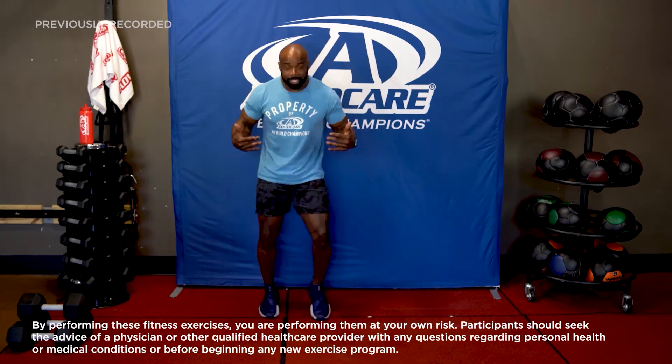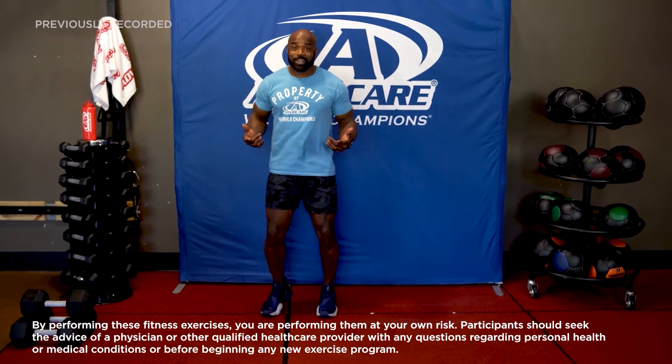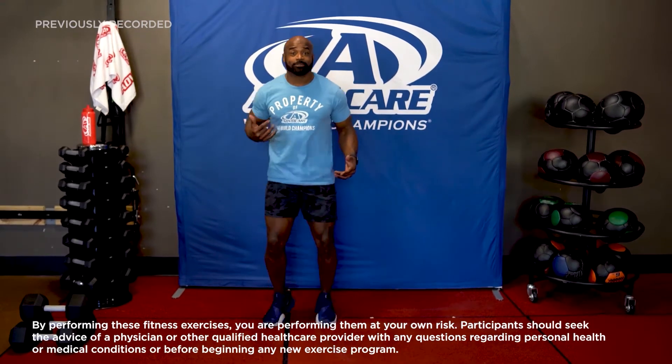Let's get our bodies moving. We've got to get it warmed up, of course, because you are going to move today like a well-oiled machine. Just move your body. With modifications, you can always take it down a notch and not overdo it. It is your workout — I want you to feel you and do you. Know what your body can do, but don't overdo it. You can always come back and take it up a notch.